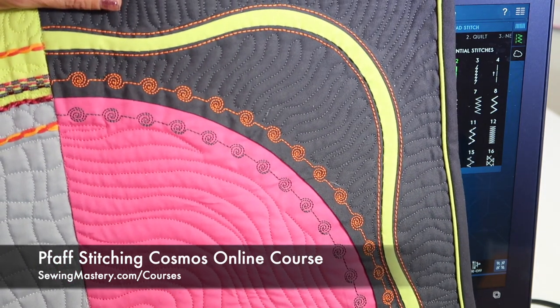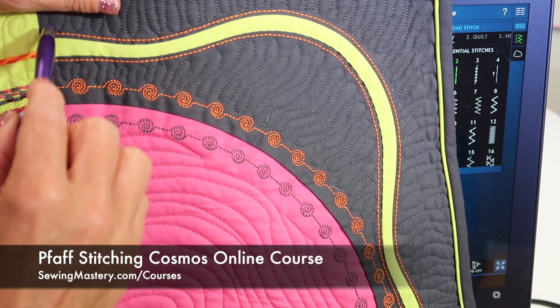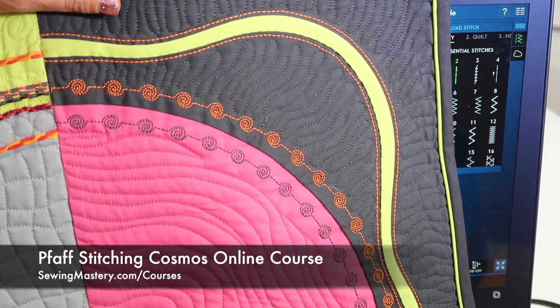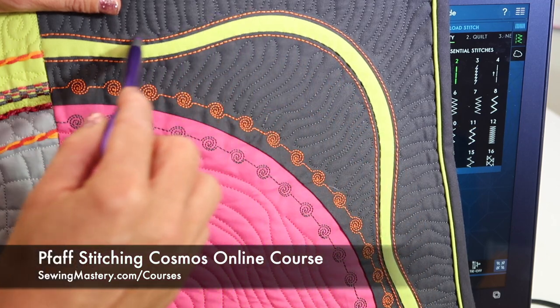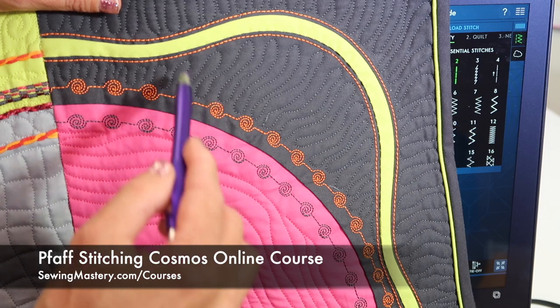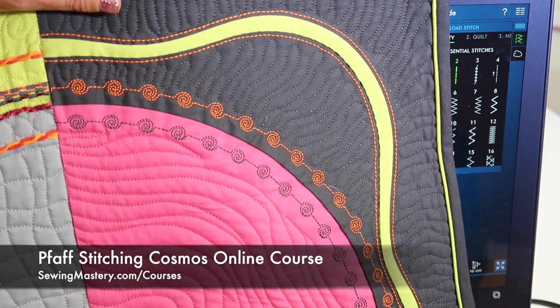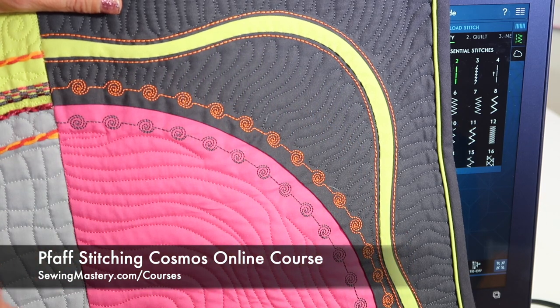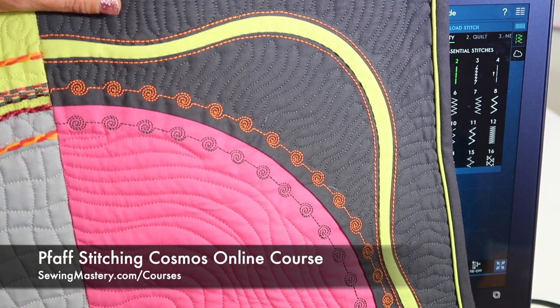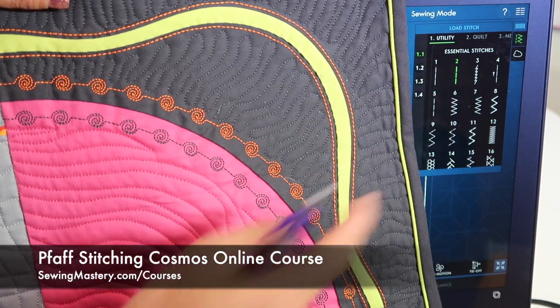On our FOF Stitching Cosmos online course, I wanted to show you that this stitch right along here — this is one of our bias stitched techniques along our curved blocks — I used orange thread to give it a little extra dimension around that particular curve. Instead of using thicker thread and needing a top stitch needle, all I had to do was pick stitch number two.